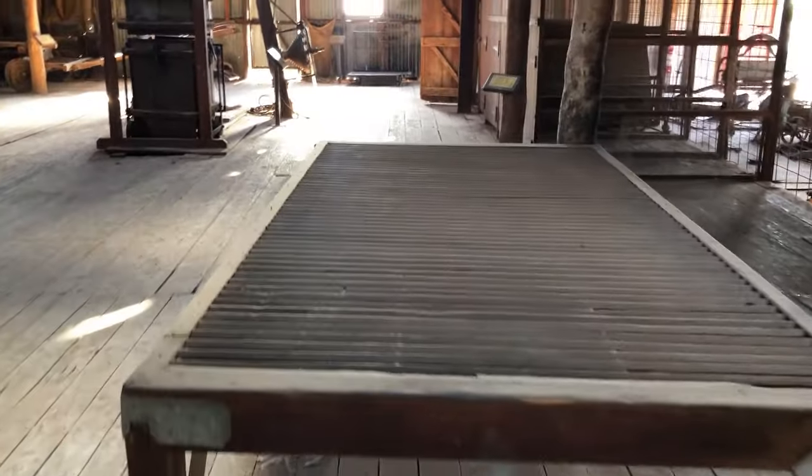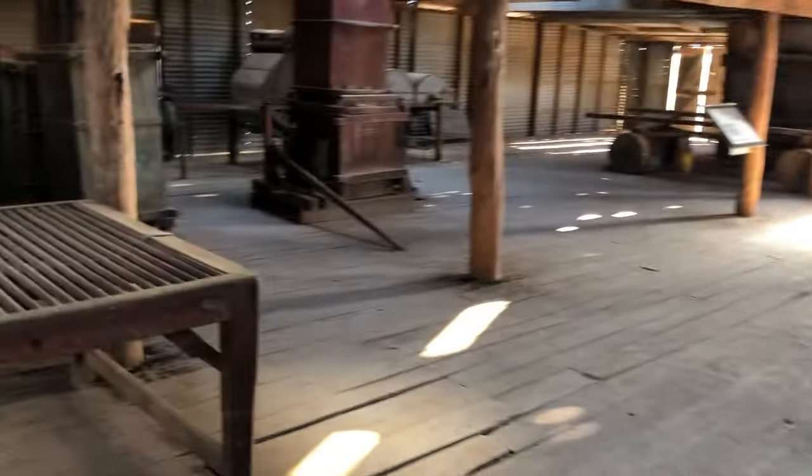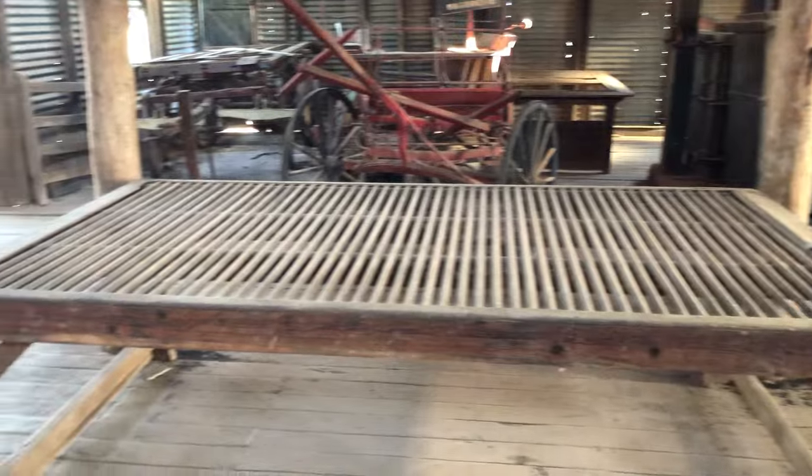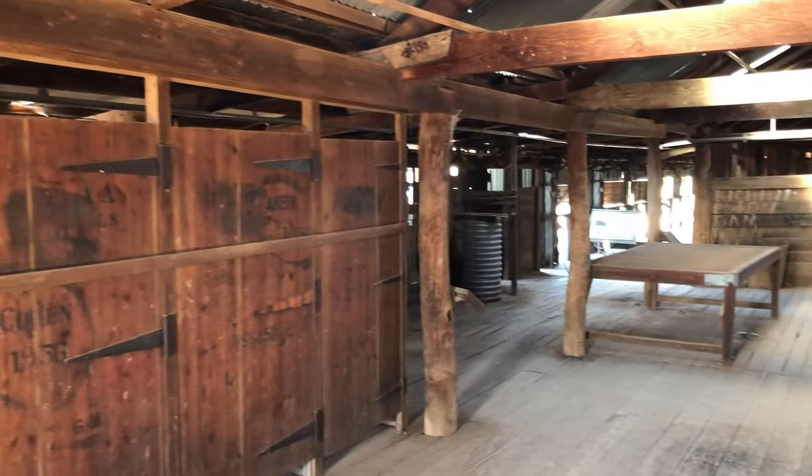Now we're having a look at the wool tables. A big shed like this with eight or ten chairs would have two wool tables, and hopefully the wool classer would have his own small table at the end of the two big tables.